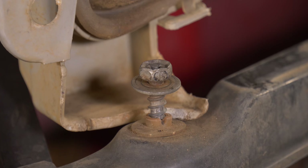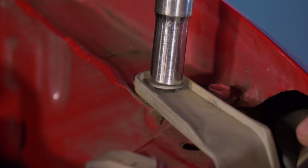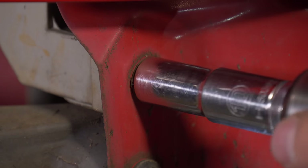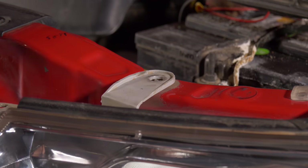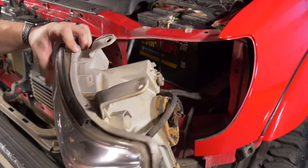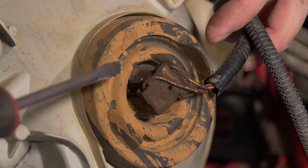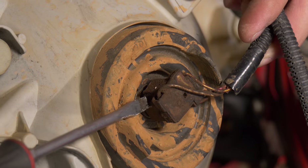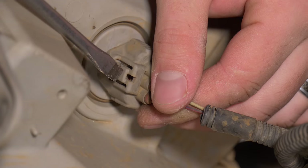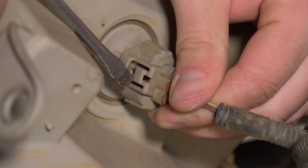Now that the bumper is off, let's take the headlights off. Start by removing the four screws, then pry up these two tabs, and pull the headlight off. Now disconnect the connectors: press the tab and pull out the first connector; use a flathead screwdriver to pry up the second connector; and for the third, push down on the tab and wiggle the connector back and forth to remove it. Repeat the same steps on the other side.